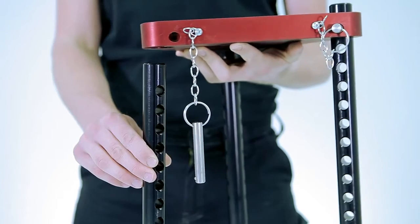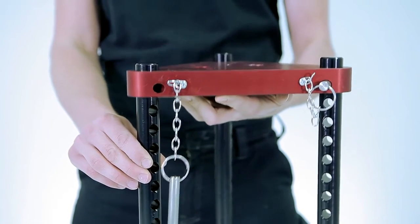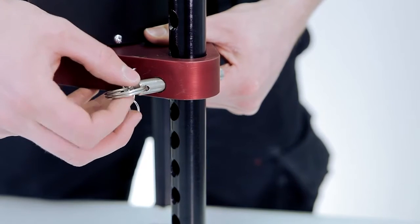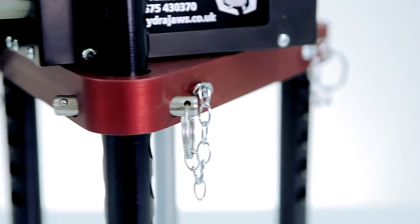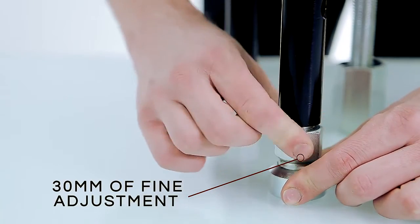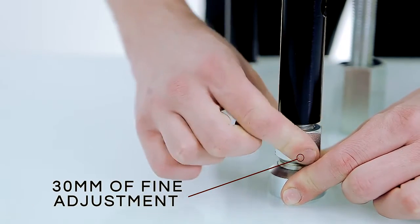The bridge is easy to assemble and adjust. These fully adjustable telescopic lightweight aluminium legs offer 11 height positions and are held in place with steel ball pins. Each swivel foot features an additional 30 millimetres of fine adjustment.